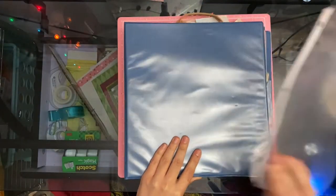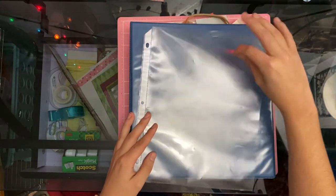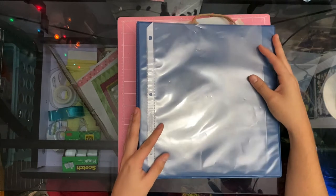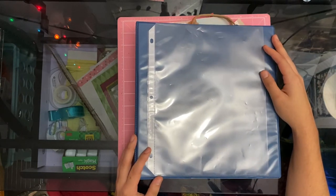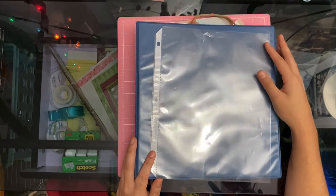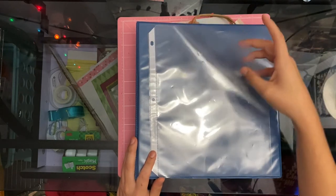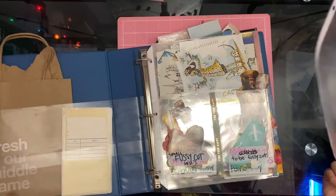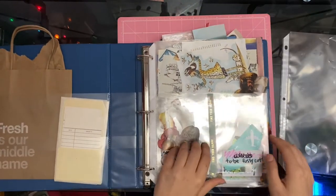The method to my madness can be explained by these guys — paper protectors. I asked my grandma one day to pick me up 10 from Walmart and she ended up coming back with 250 of them from Sam's Club. So I had to figure out a way to use these in order to hopefully not waste any of them.